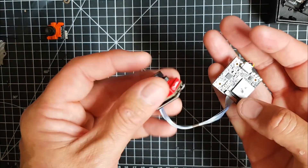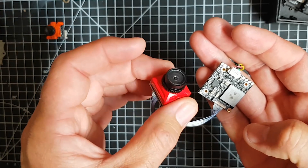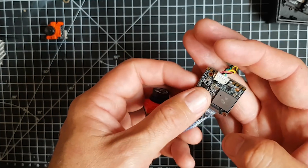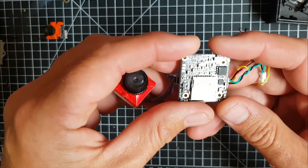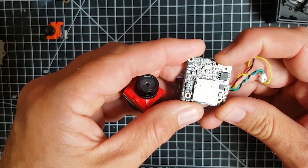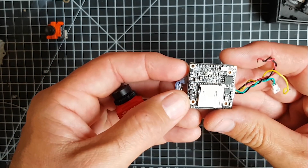You know the score if you've been in the hobby. This little guy can do 1080p 60 frames per second, it can also do 1080p 30 frames per second and 720p as well. It's very similar to the Runcam Split Mini, and we've got this little board with an SD card slot. We've got a little button here which you use to go through the menus.